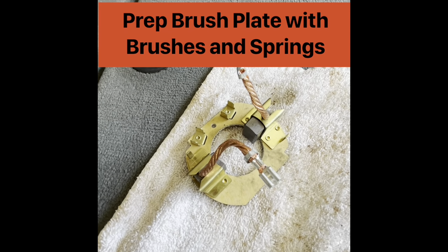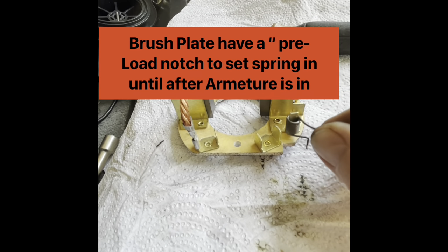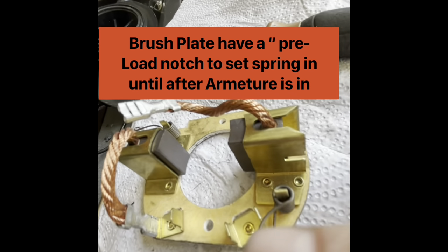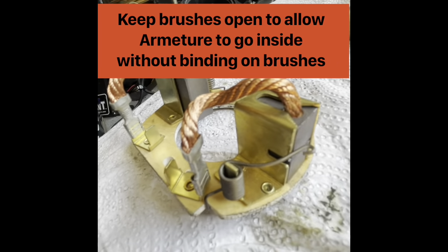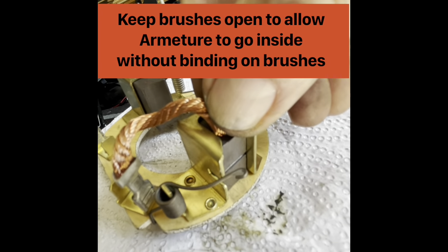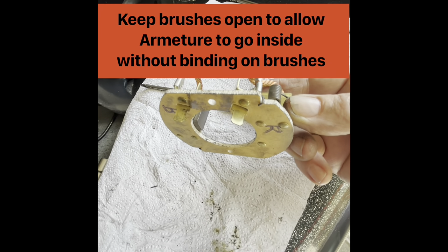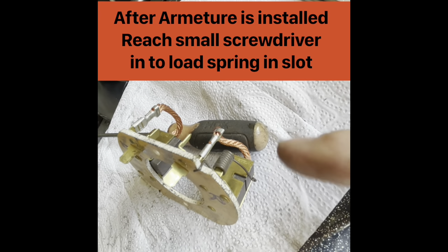Now I'm going to prep the brush plate and get it installed. Got the spring on again this time — clip out of the way. This top part is going to go all the way around and clip into this little notch right here — that's just a stay notch. I'll swing this all the way around over the top and put it into that notch. It's slipped all the way over to the top. There's a little teeny notch right there before the groove. The brush can still move — keep the brushes all the way out so it's open. When we get it in there and get the armature through, I can reach in and just flip that spring into the slot, and it will put pressure on the brushes.